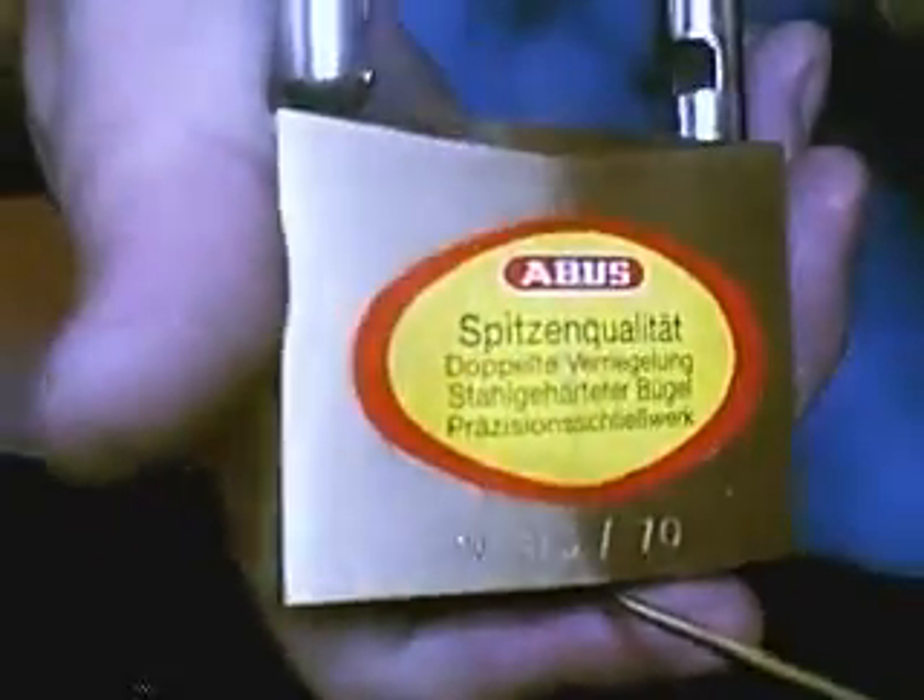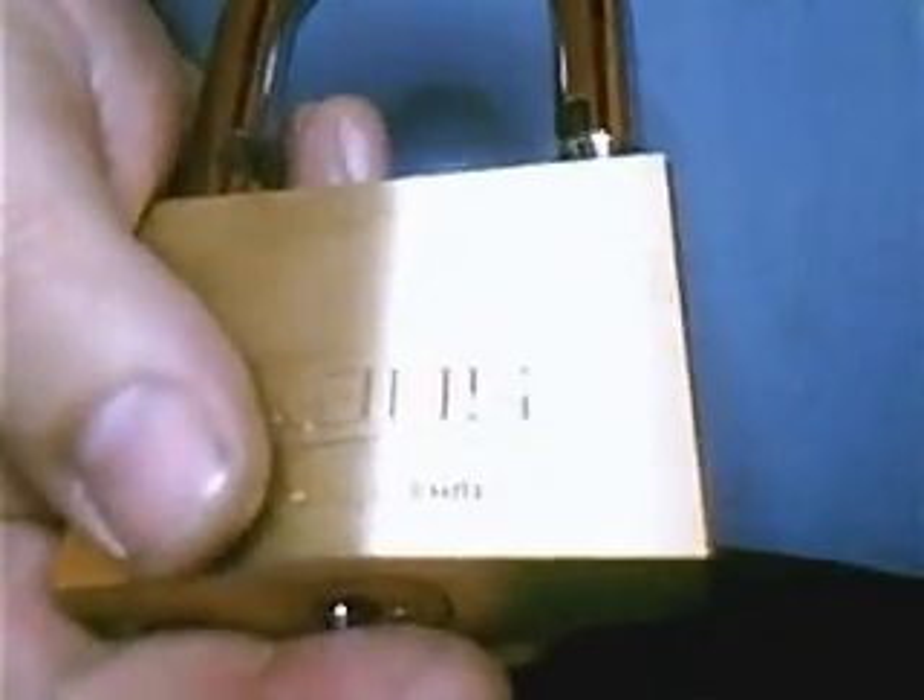Well, that was a bit quicker, wasn't it! Same lock — it's the Abus, German lock company, the 8570. So much for number 10 security — that's what it was. I couldn't say.